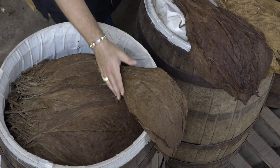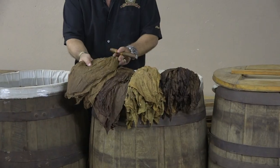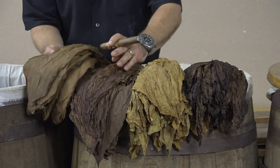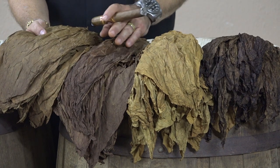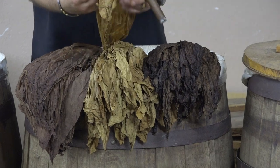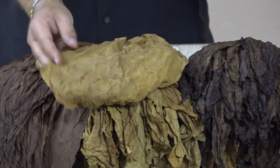Just to show you the difference: this is a five-year-old wrapper that's not barrel aged, and this is the same wrapper that's been in a barrel for 11 months. Look how rich and caramelized the color is. I could say the same thing for the Connecticut shade right here — it's not that bright yellow, yolky color; it's that honey butterscotch color.